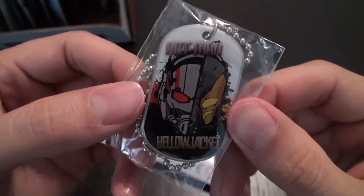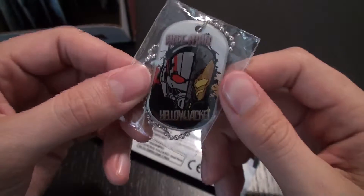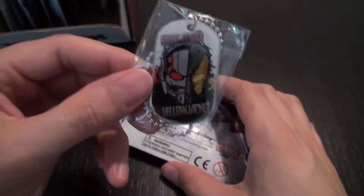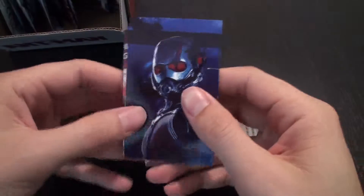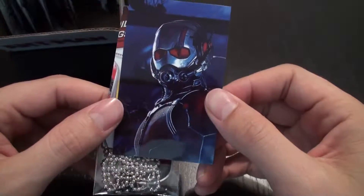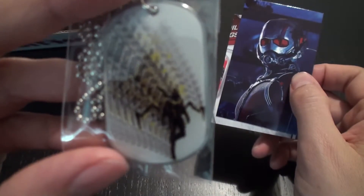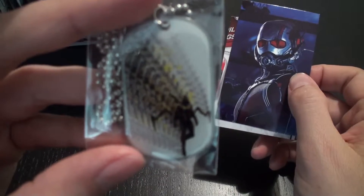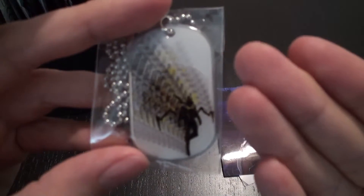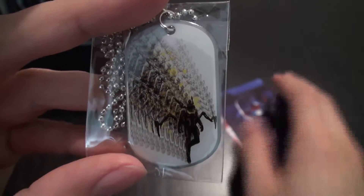This is a cool, more cartoon-looking image of Ant-Man and the Yellow Jacket. You know, they're sort of based on the similar technology invented by Hank Pym, played by Michael Douglas in the film, so that's cool. We got the same image again on the sticker of Ant-Man. And then, oh that's cool, a really cool image of Yellow Jacket shrinking down, so that's dope.